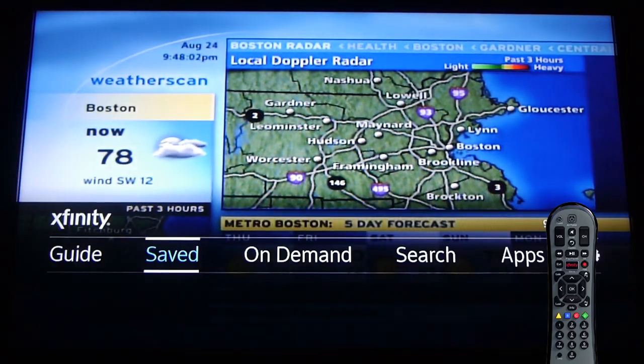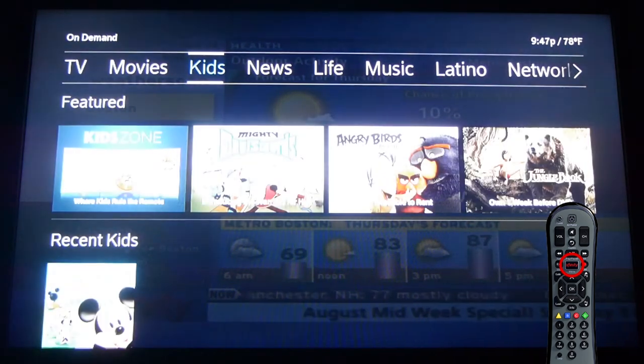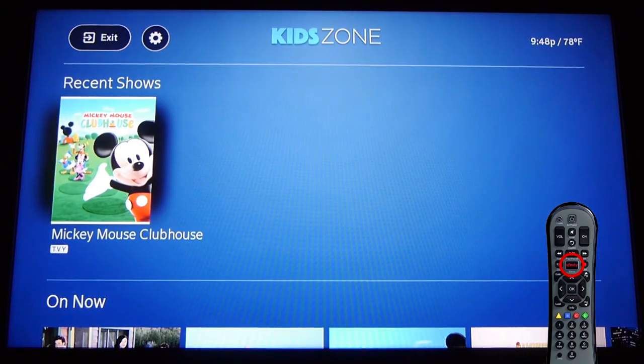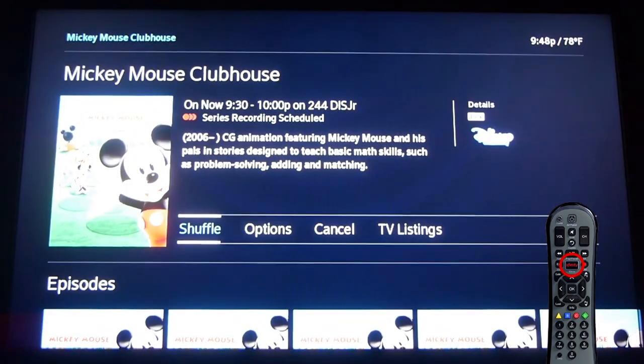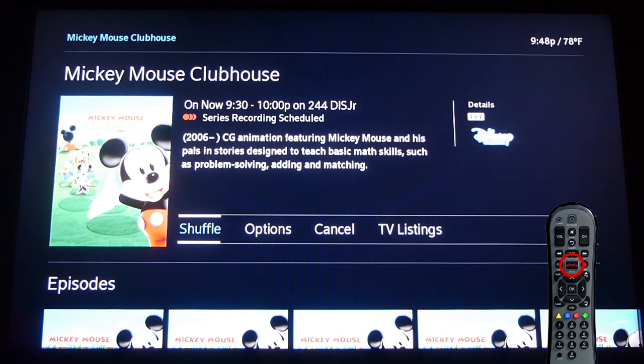Do you have kids? This will shut them up and immobilize them for hours. Hit the big fat Xfinity button, go to On Demand, then go into the Kid Zone — it's just for kids, don't go there on your own — and pick out a show. Then instead of just playing a single episode, hit Shuffle. It'll literally just keep playing show after show after show until it runs out of shows. I can drive to Vermont and back before my kid even knows I'm gone. He's almost three. He's fine.